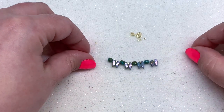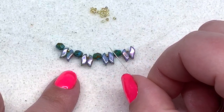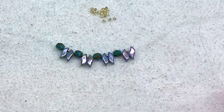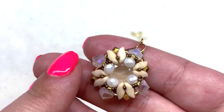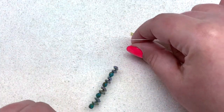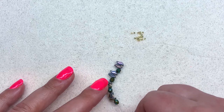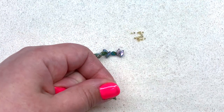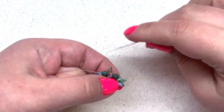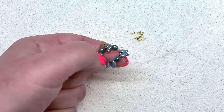Now we want to join all these beads together in a loop — they're going to form the center of our earring, just as we can see on the example. Then we will start working out from there. Take your needle and swing back around and sew through all those beads you just added. You can go a few at a time if you can't get through all at once, and just hang on to your tail thread so your beads don't come off.